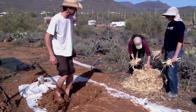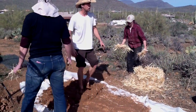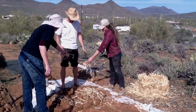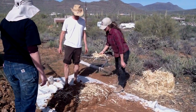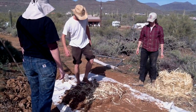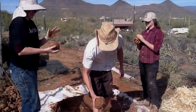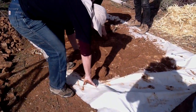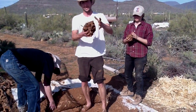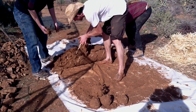Think about how wet your cob layers are. When you start building your wall, if the mix is really wet it's going to start slumping out — that's called splooging. We'll make the first layer a little bit thicker so it doesn't splooge out to the sides. You don't have to form pieces perfectly; just take a chunk like this and put it down, then form a line.